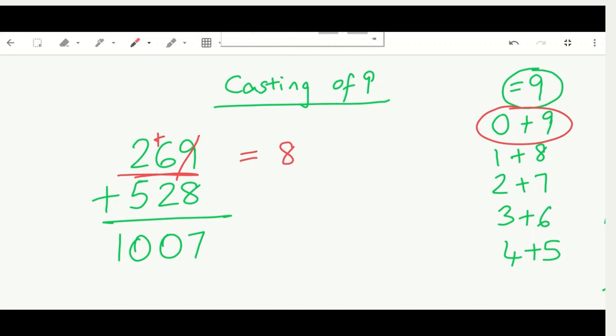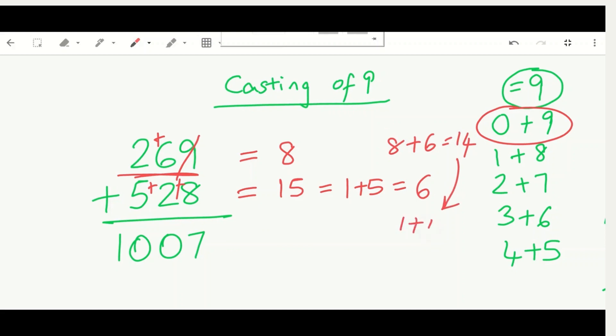For 528: no numbers equal nine, so we add them up — eight plus two is ten, and ten plus five is fifteen. But 15 is a two-digit number, so we reduce it: one plus five equals six. Six is our second substitute. Now adding eight and six gives fourteen, which is again two digits, so one plus four equals five. That's our check answer.